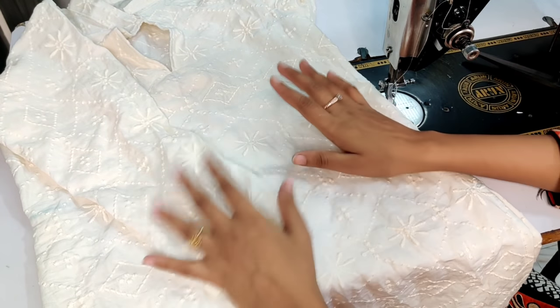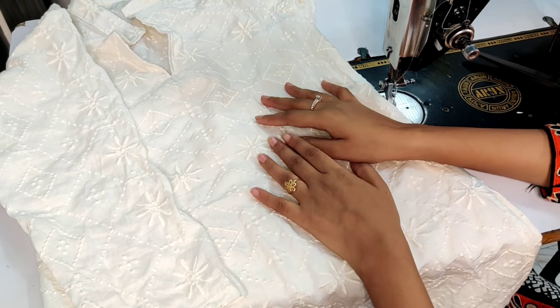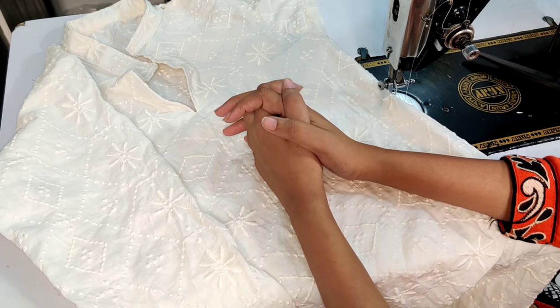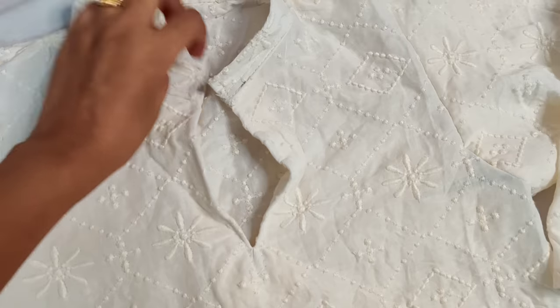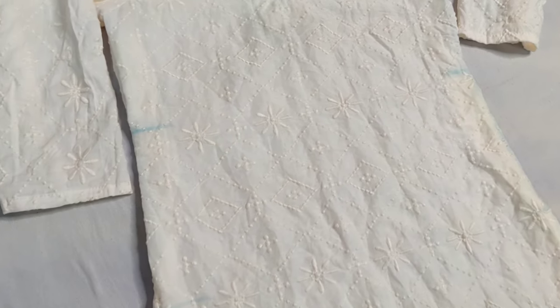In this way, you can fit your ready-made shirt at home very easily. If you go to a tailor, you can't get it done for just 100 or 200. I hope you find this helpful. If you liked this video, please like and share it with your friends. I will see you in the next video. Bye bye, Khuda Hafiz.